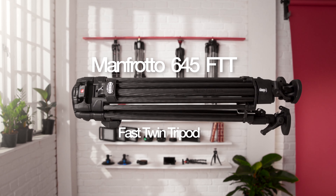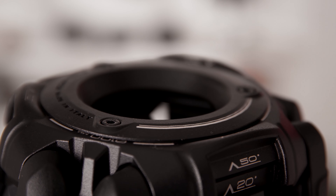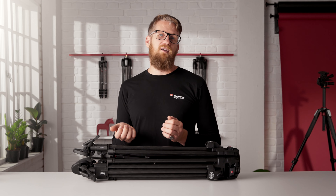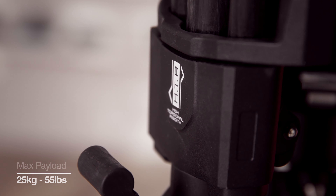The all-new 645 FTT fast twin tripod with fast lever lock technology is a stable twin leg video tripod with unparalleled setup time. It comes in both aluminium and carbon fibre leg options. If you're looking for gear that's fast to adjust and incredibly ergonomic, this new addition to the 600 series is an indispensable addition to your kit. As with all Manfrotto tripods, it's precision made in Italy from high quality materials, making it sturdy and lightweight.